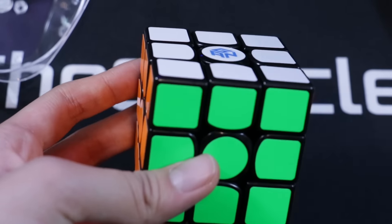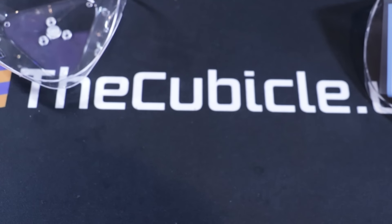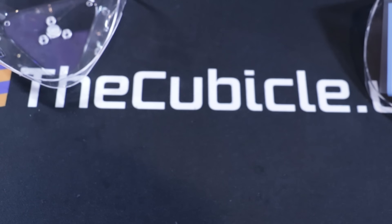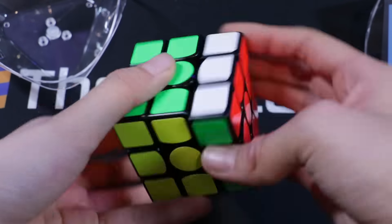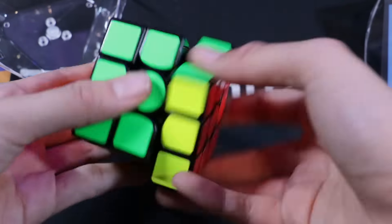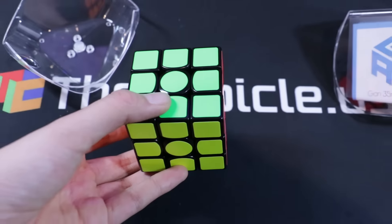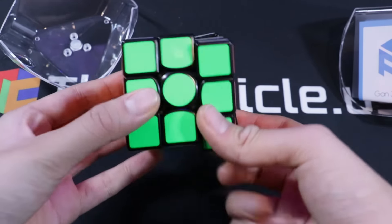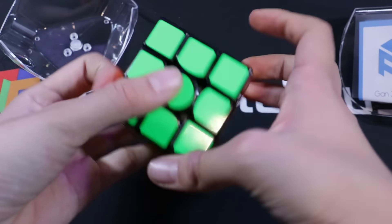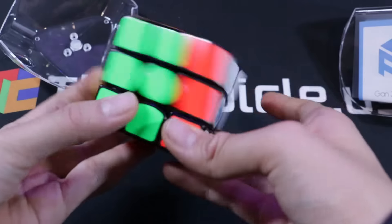I don't know if you can actually hear the sound of the cube because my microphone is facing away, so I'm just going to bring it up here. As you can hear, the cube has that signature GAN sound — that sort of clacky-ish feel. But it's extremely stable, way more stable than the GAN Air that I have with the magnets in there. You can't actually feel the magnets that much right now, but I'm sure with more solving I'll be able to feel it. Cubix was saying it actually gets stronger with solving, and kind of gets worse — I hope that doesn't happen to me, because this is a really nice cube.